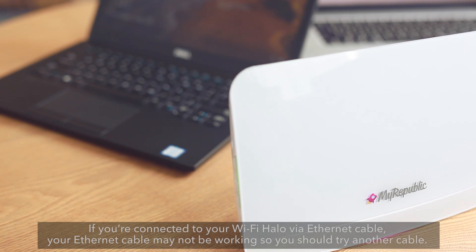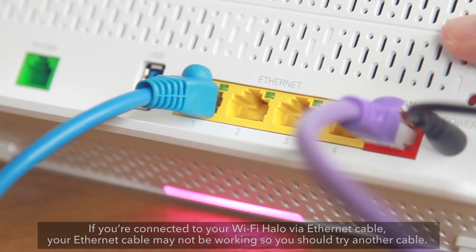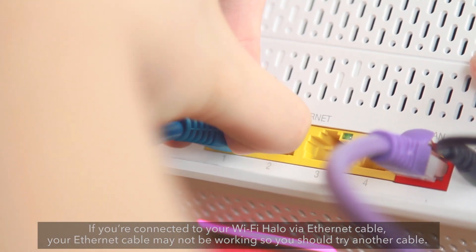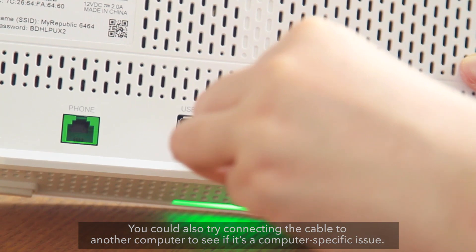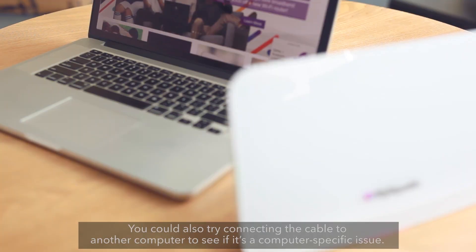If you're connected to your Wi-Fi Halo via Ethernet cable, your Ethernet cable may not be working. So you should try another cable. You could also try connecting the cable to another computer to see if it's a computer-specific issue.